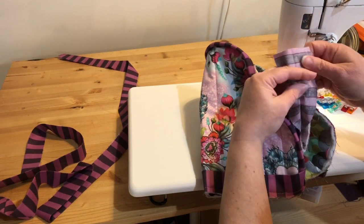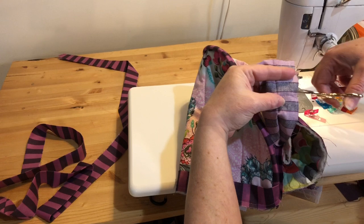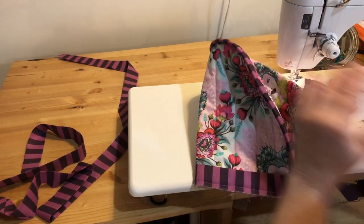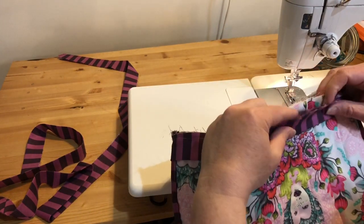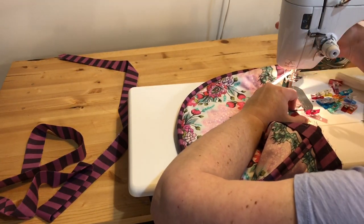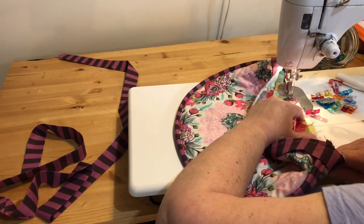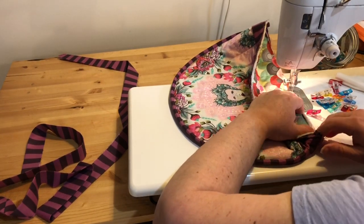Then I'll just trim off the excess tails and finish off sewing my binding.